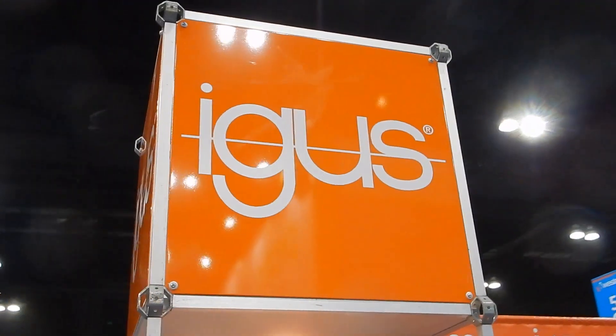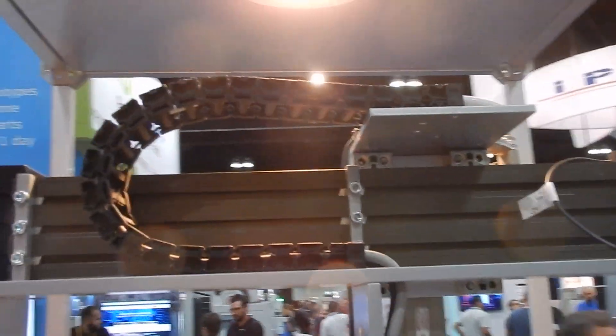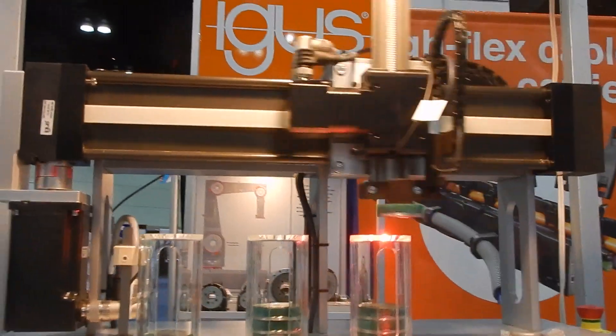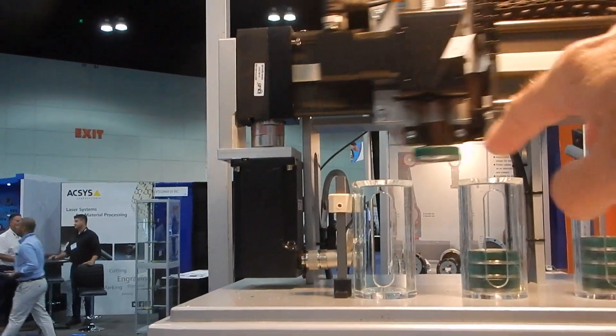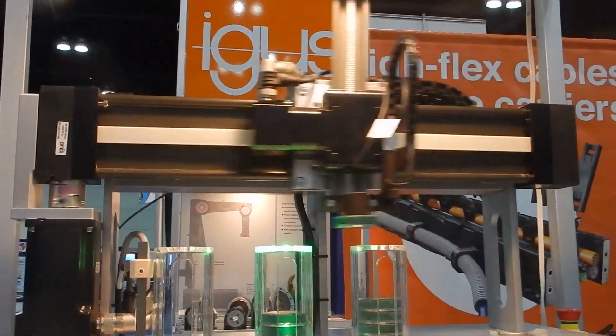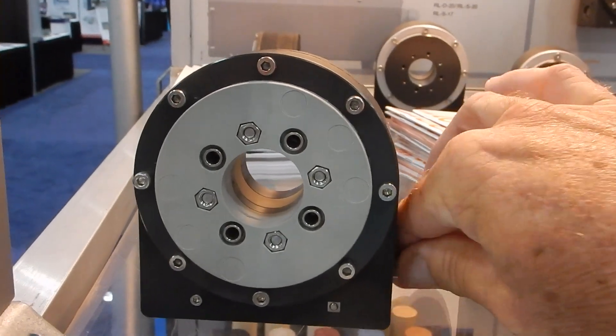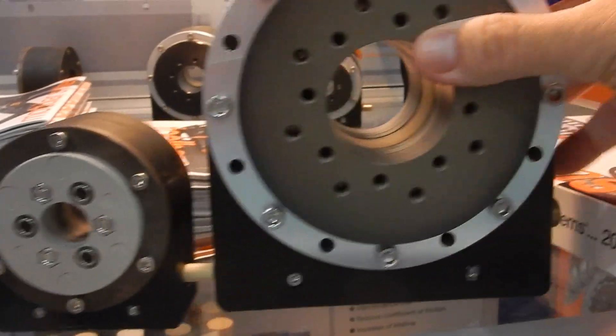So this here is the IGUS booth and you're probably familiar with their e-chain product — this cable carrier — which is what I have on my CNC router. But what you may not know is they recently started to sell all this other stuff: these linear bearings, these drive gears, and all that stuff is now available from them. So if you want to build something, just add money, buy the right parts, put it all together. They've also come up with these new elbow joints for robotic applications — they come in various sizes. They've now got a new line of linear slides, drives, ball screws, stepper motors, and all that stuff. They don't have a controller system yet, but they've got every mechanical part plus all the wiring for it.